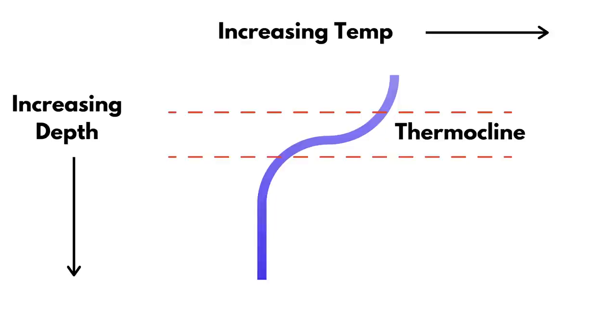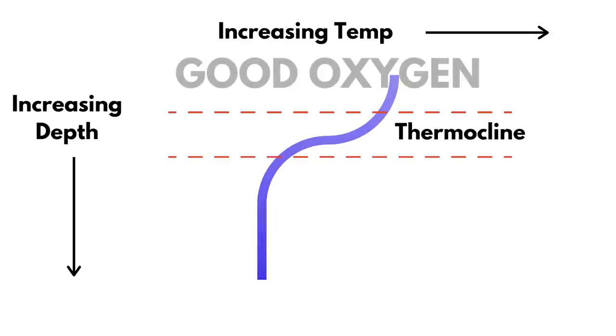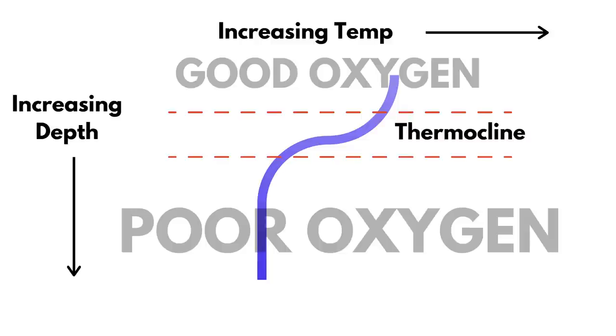The water above that thermocline is going to have dissolved oxygen, or a better percentage of it, and the water below it is going to be very tough for fish to survive.